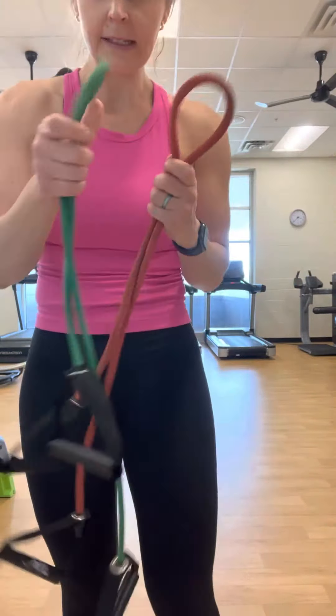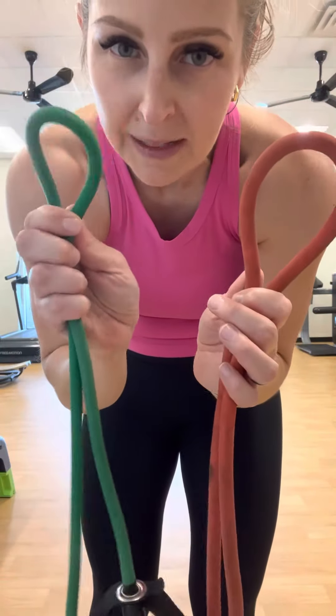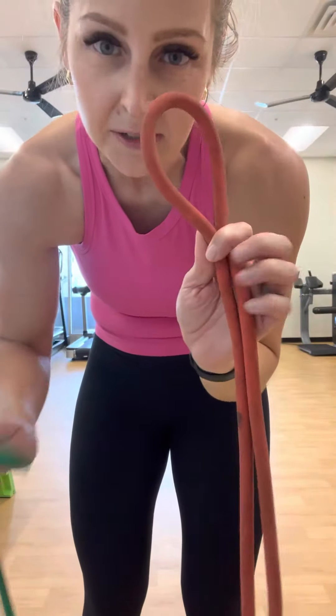I'm going to do a banded lat pull down. You can see I have these two bands — the thicker they are, the more resistance there is typically. This one's going to be lighter, this one's going to be heavier. I'm going to use the heavier one right now. Whatever bands you're using, just write down the colors that you have.